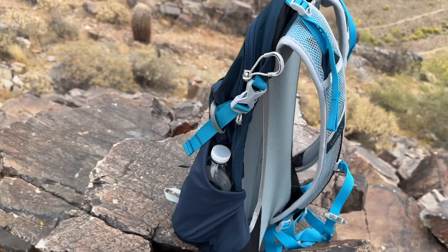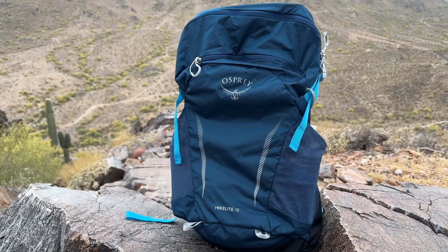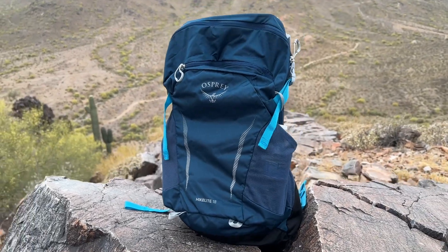The Osprey HikeLite 18 is a reliable and comfortable hiking backpack that combines functionality and durability, making it the perfect choice for day hikes and outdoor explorations. We highly recommend it.